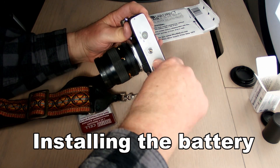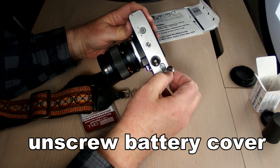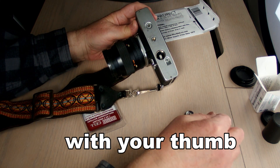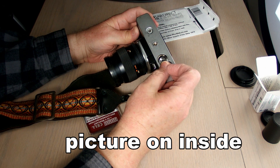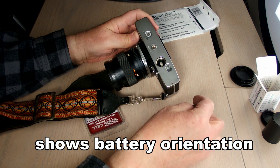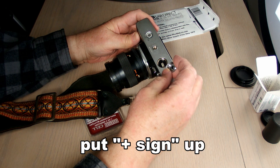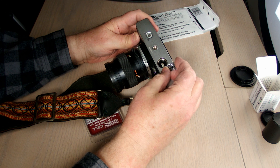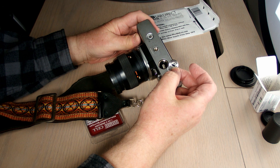This battery compartment lid unscrews with thumb pressure — just twisting it off. Now I notice inside the lid is a picture of the old PX-13 and how it should be oriented into the compartment. But I know from memory that the plus sign goes up.